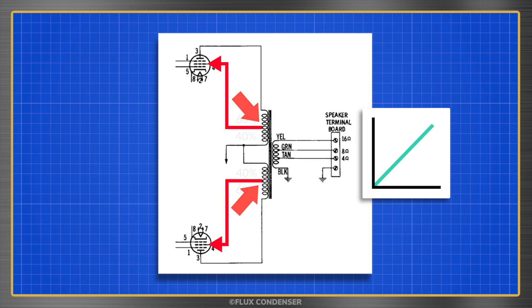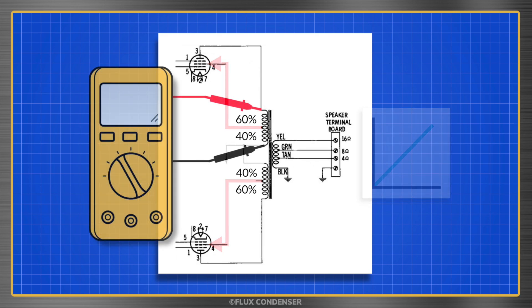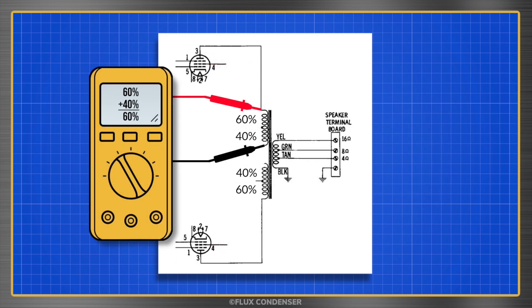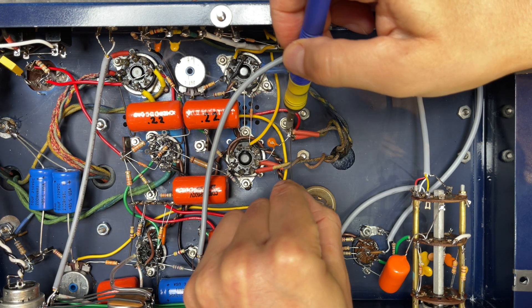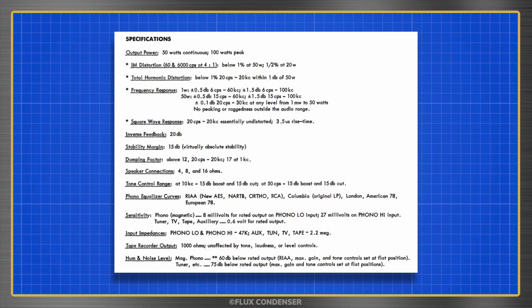Well, actually, not quite the midpoint — at about a 60-40% split. In fact, this split is how I discovered that the transformer was wired incorrectly. When I checked resistances, the numbers didn't add up. Ultralinear circuits really do work quite well, but only if they're wired correctly. So let's fix the wiring mix-up and test the amp to see if it meets IKO specifications.